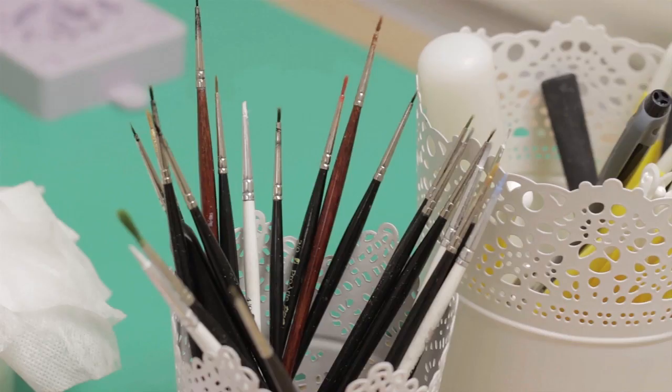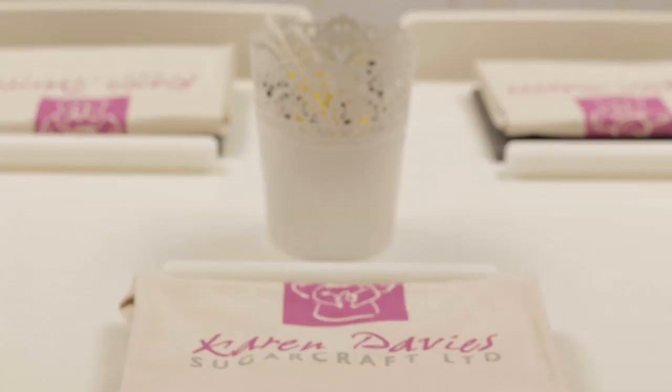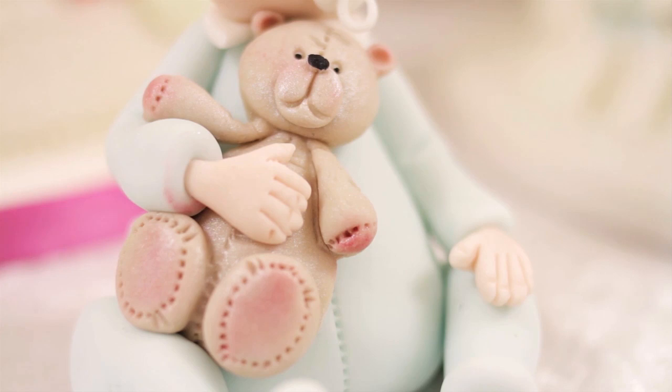We decided to open the classroom here on the Wirral, which is very close to Liverpool. After traveling all around the world demonstrating and teaching, I thought it'd be nice to have a classroom here where we also manufacture and design our molds.